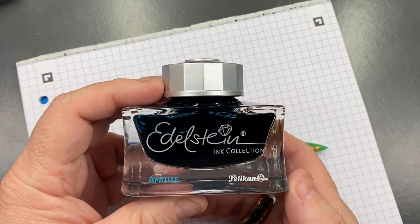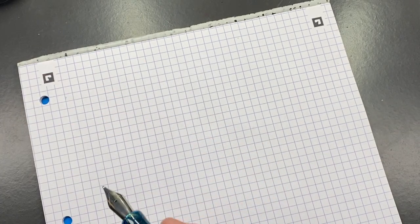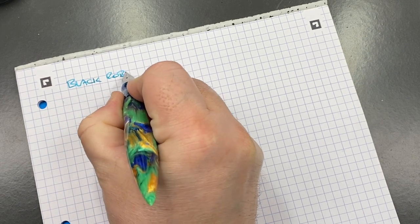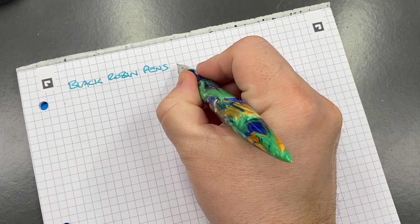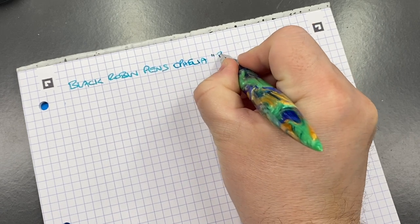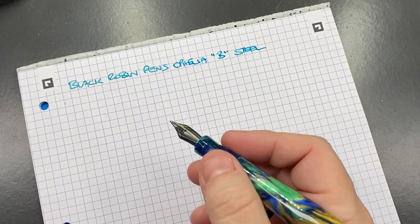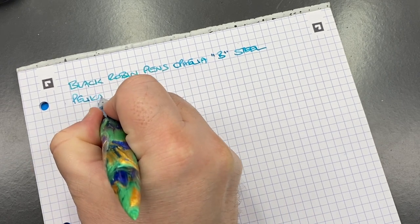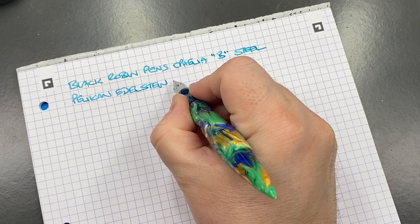I thought I would ink this pen up today with Pelikan Edelstein in Appetite. So this is Black Robin Pens, and this is the Ophelia. It is a broad Yovo number six size nib, and the ink in here today is Pelikan Edelstein in Appetite.